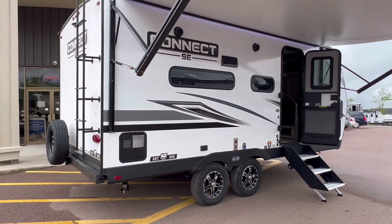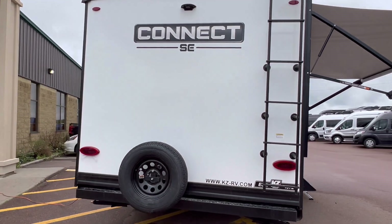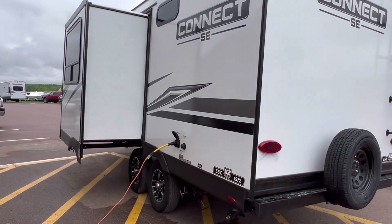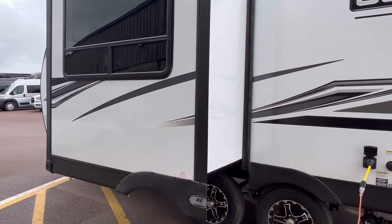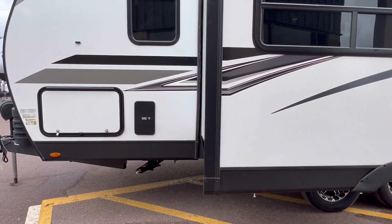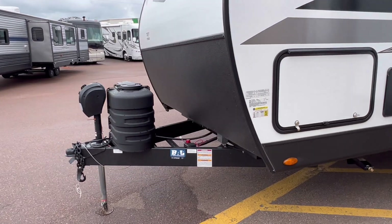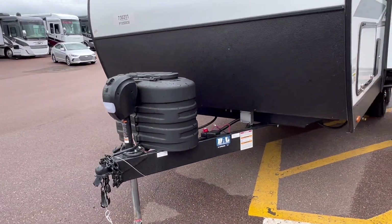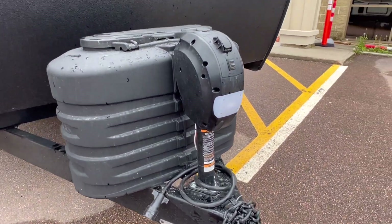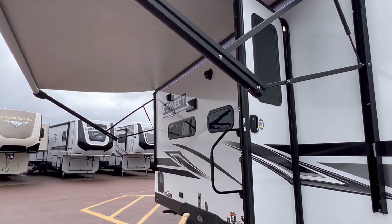This is an awesome lightweight couples unit with a laminate exterior finish. This does come with the Asdell laminate finish — you know what that means? No delamination. We got a 30-amp power connection, a docking station right here, two 20-pound propane tanks that will be filled up, a new battery will be installed, fully charged of course. Power tongue jack. Power awning with LED lights.